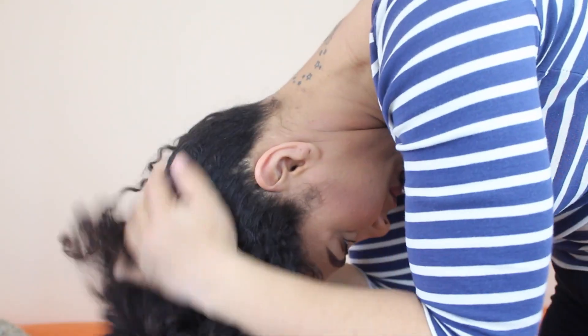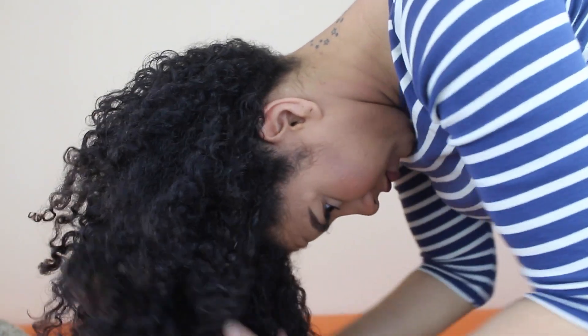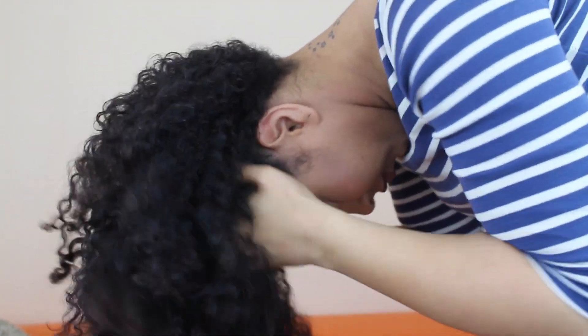Almost done here. I don't really care about definition but fullness, so I try to separate the twists as much as possible. I flip my hair forward and try to pick up the roots with my fingers. And these are my end results. Thanks for watching.